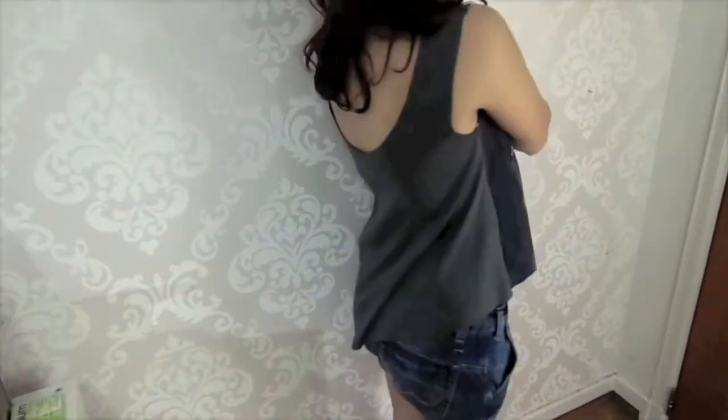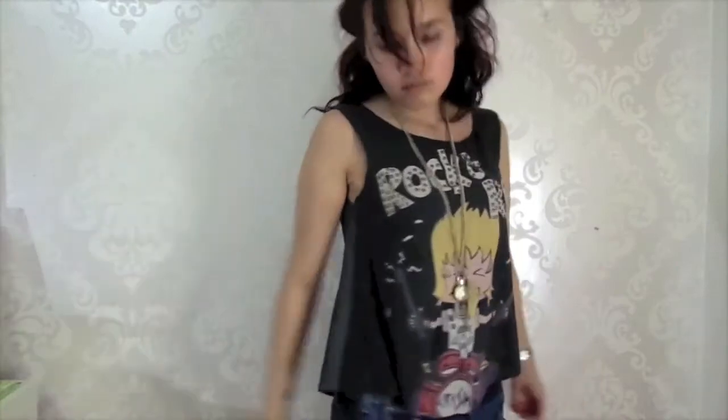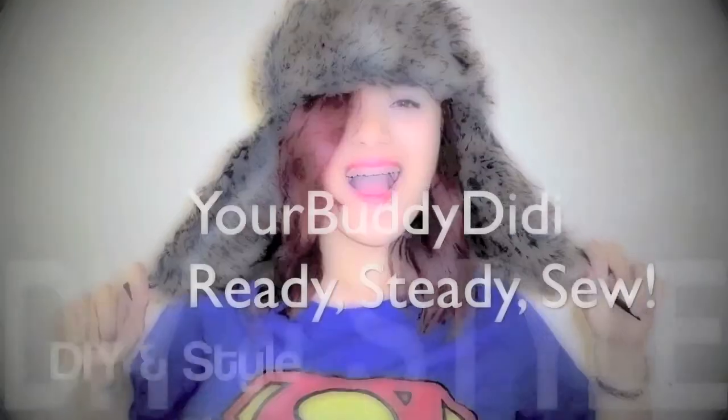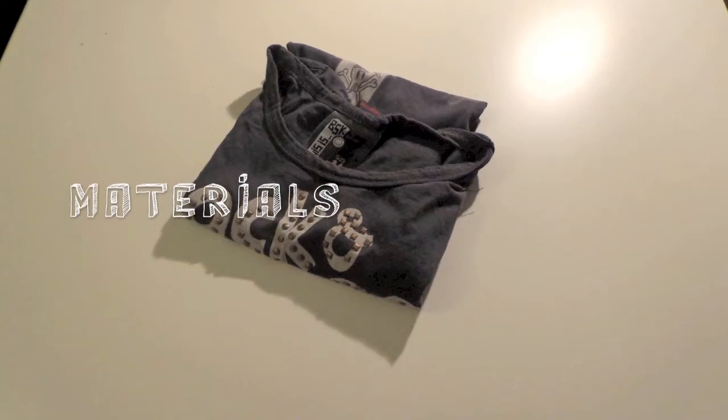We all have that one t-shirt we love and cannot get rid of, but the poor thing is abandoned at the back of our clothes. So let's upcycle it, do something fun with it, and give it a second life. In this video, I will show you how to turn a regular t-shirt into a flowy high-low hem top.